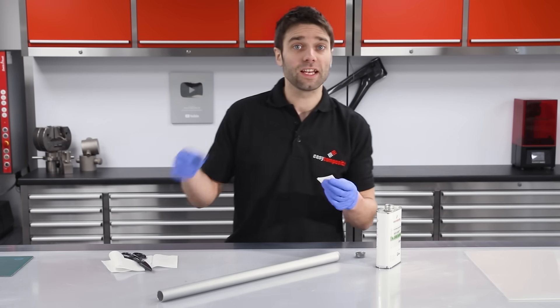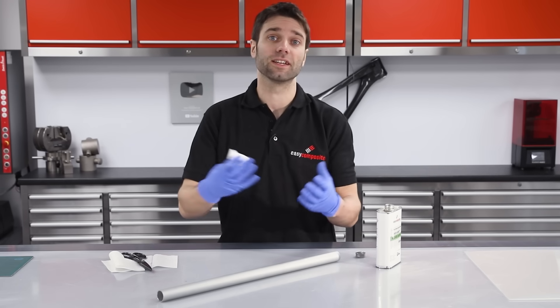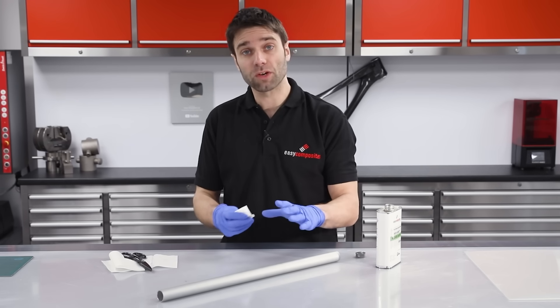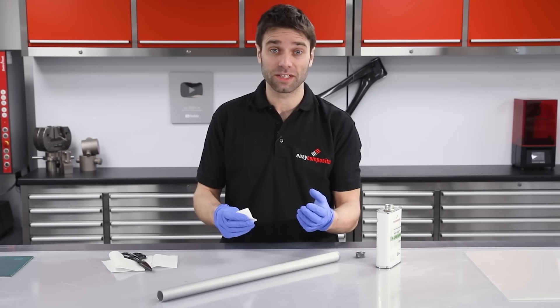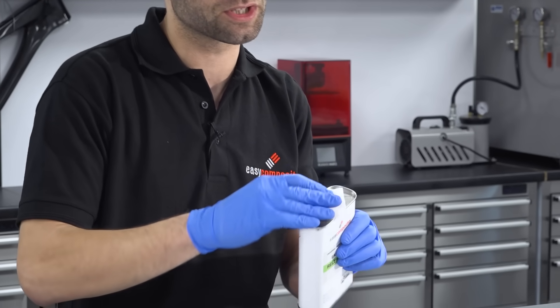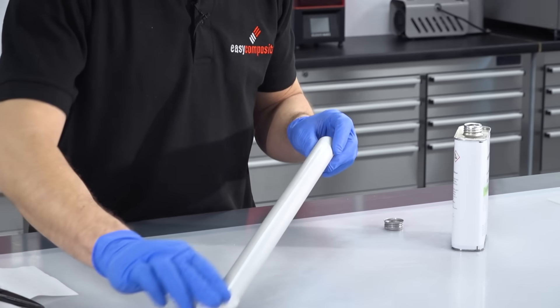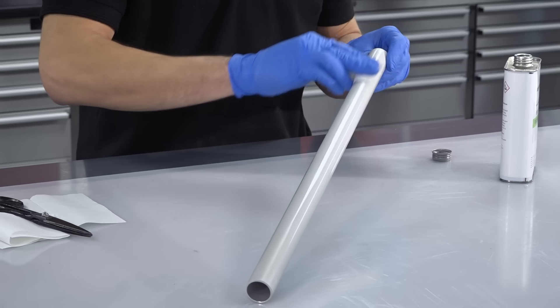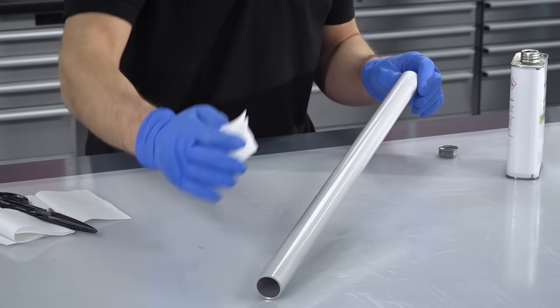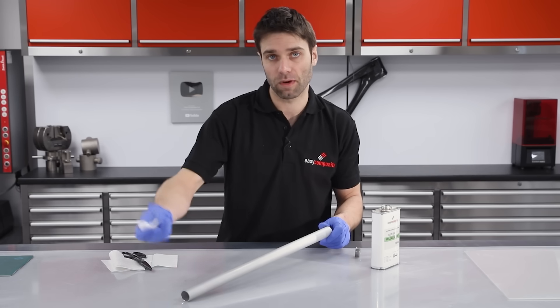In common with nearly all composite manufacturing processes, we need to use a release agent between the mould surface and the part. We're using a chemical release agent here, which is particularly well suited because it can be used at elevated temperature and builds a very thin film which won't bind or impede the release on this parallel drawer surface. We're going to be applying around eight applications, wiping a thin film on and allowing that to cure between coats — approximately 15 minutes — then repeating.